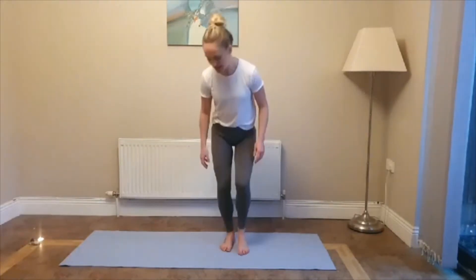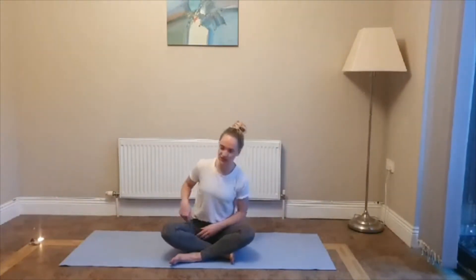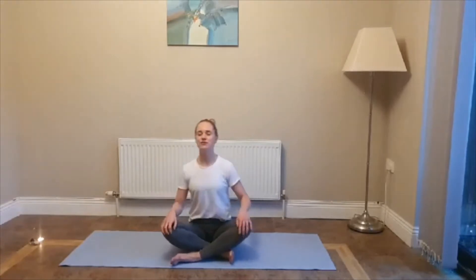Okay, so we're going to start in a cross-legged position. Come down onto your mats. If you can't sit cross-legged, just sit with your legs out in front and turn your palms down and press your thumb and your index finger together. Roll your shoulders back and down away from the ears. Press the crown of the head up towards the ceiling, keeping your chin parallel with the floor. Take a few moments to tune in with the breath. Inhale and then exhale, in through the nose. Spine is nice and tall.